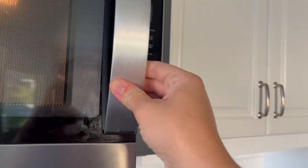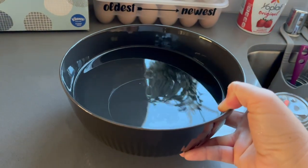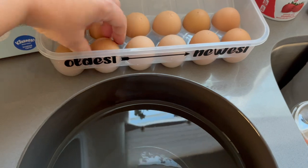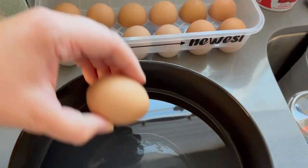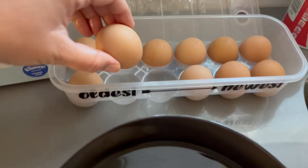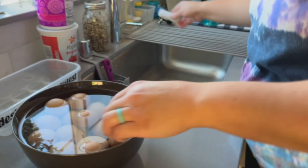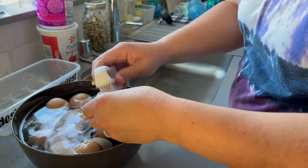I give any eggs that are really in need of a scrub a little scrub with our kitchen brush, then rinse them in warm water as well. You'll get to see the eggs dry — it's kind of fun to see it all sped up — and then I dry any remaining little bits and store them away.